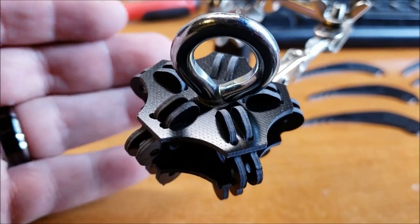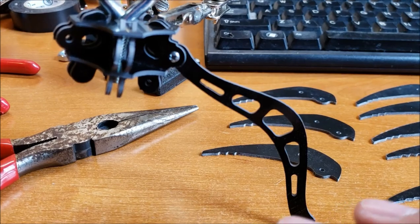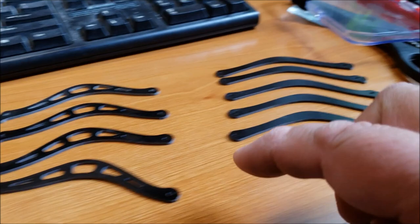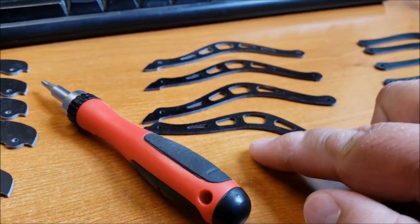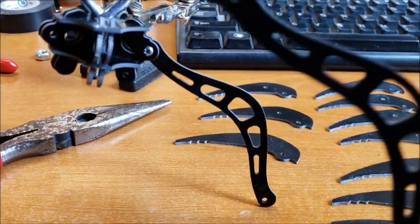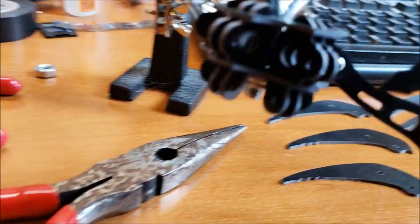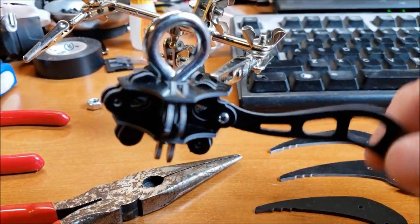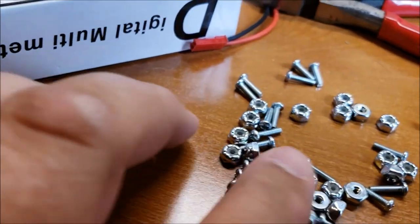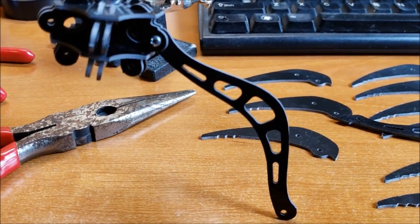Next we're going to start assembling the arms. Here is the first part of the arm assembly. Once you get one arm together it's pretty much the exact same process for all the other arms. You've got two separate kinds of arms — you've got these more rounded ones, and then these ones that are pointy on one side, almost like a bird's beak on one side and round on the other. This one goes in right here, you push it in, line it up with the bolt, and when tightening make sure it can still move freely. They do provide screws and lock nuts so you won't need Loctite.